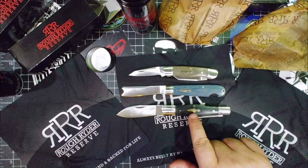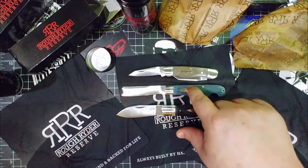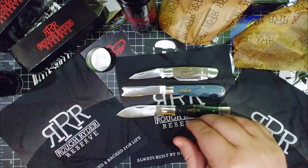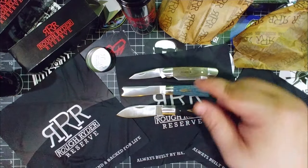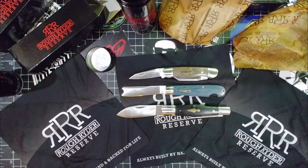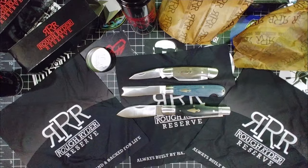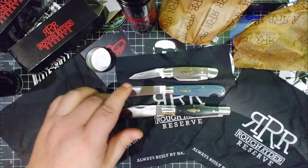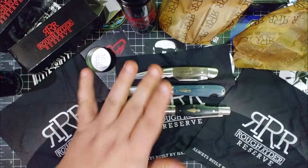All right — this first knife is my favorite, but this one is right there. This is Cindy Crawford, this is Kathy Ireland, and this is Paulina Porizkova — for all your old school people. These knives are amazing. Andy, you did a fantastic job on these. These are worth waiting for.